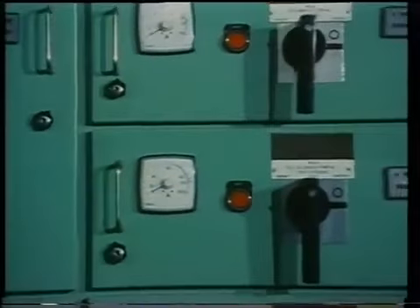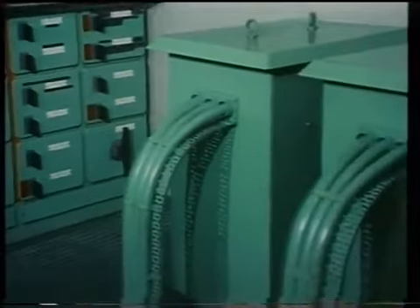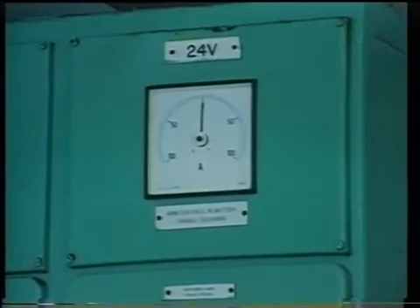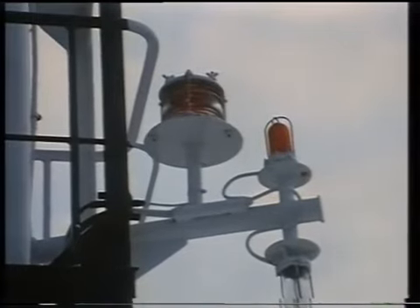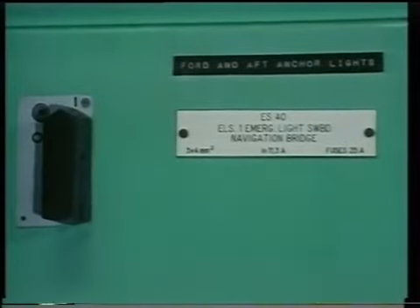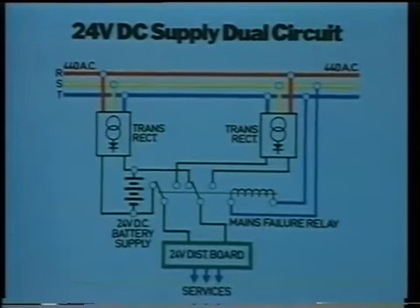Several panels on the main switchboard will contain group starters. One of the feeder circuits supplies a bank of transformers which reduces the voltage level to 220 volts, or in some cases 110 volts, for lighting and other consumer units. Another circuit provides a typically 24 volt DC supply through a transformer rectifier system, which provides emergency power for emergency lighting, not-under-command signal lights, certain navigation aids, and the communication and alarm systems on board ship in parallel with the emergency batteries. On a separate feeder circuit, a battery charger keeps the emergency batteries on charge during normal conditions.